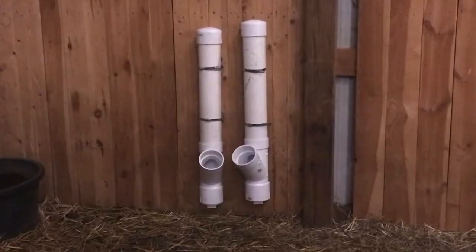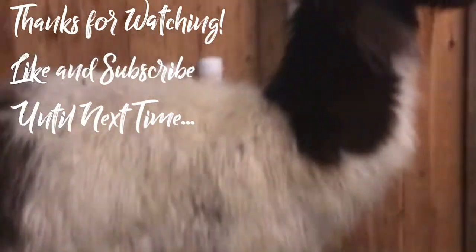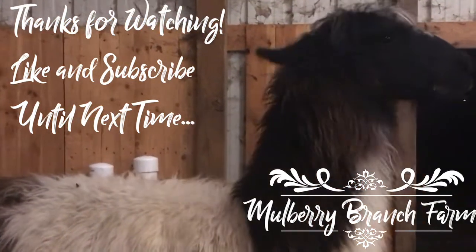Keep your fingers crossed — hope Mother Nature has some mercy on us. The last two weekends in a row, she has not. Gunther, for as much as you hate me putting this in your face, you always get in the shot. You're a drama llama. Yes, you are.